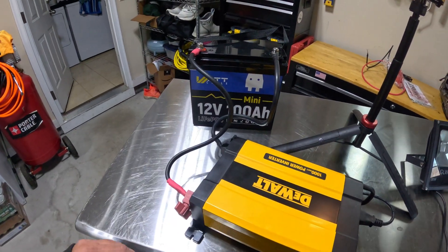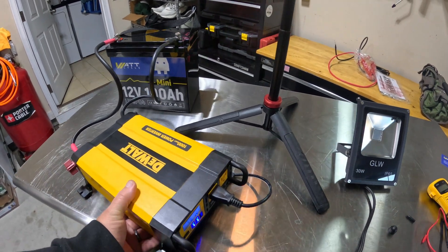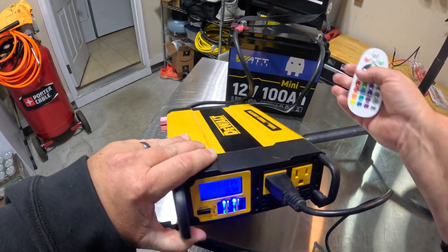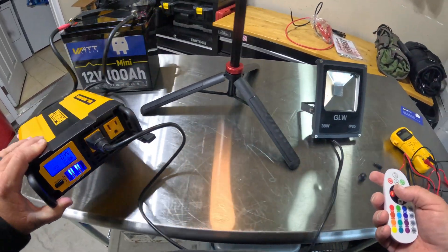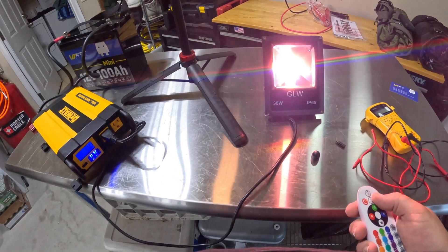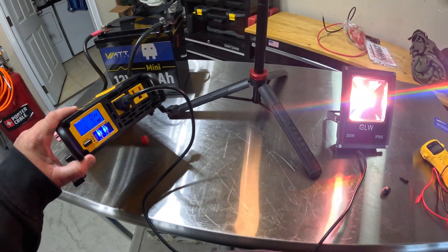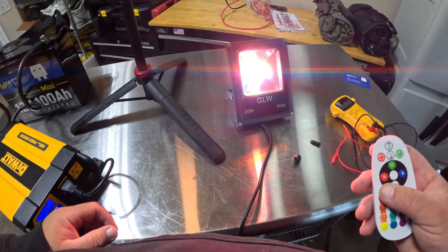Straight out of the box it has juice in it. This is a 1,000-watt DeWalt power inverter and I have it hooked up with cables running into the back of the inverter to power it. I have a 30-watt light plugged in — and boom, we have power. So they do ship it with some juice. It's not a smart battery so I don't know exactly how much juice is in it, but it does come with some.